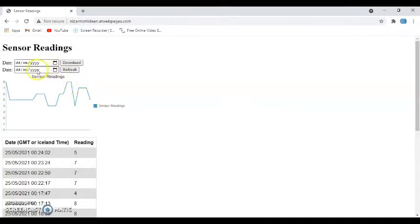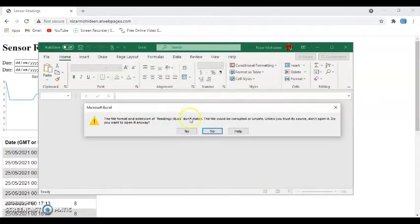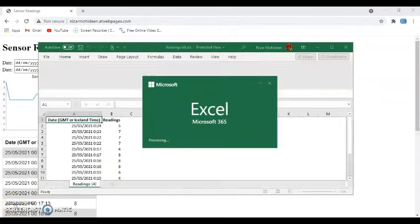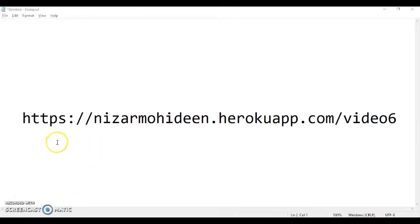Here you have two options: select the date and refresh to get different data. You can also select a date and download — you'll get a Microsoft Excel file. Click download and it will open Microsoft Excel with all the data. All the data is right here. Let's build this now.